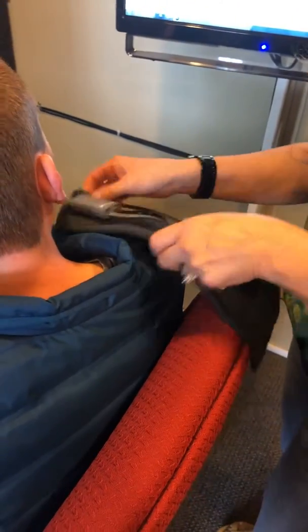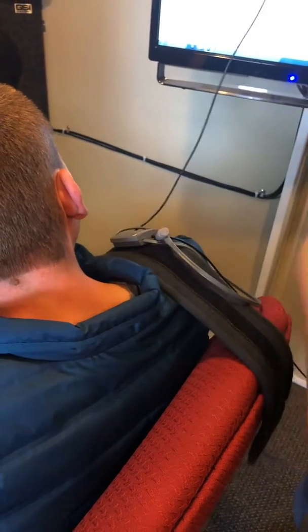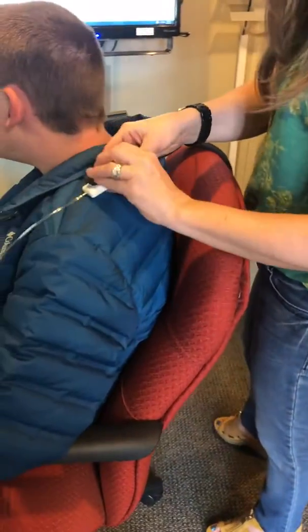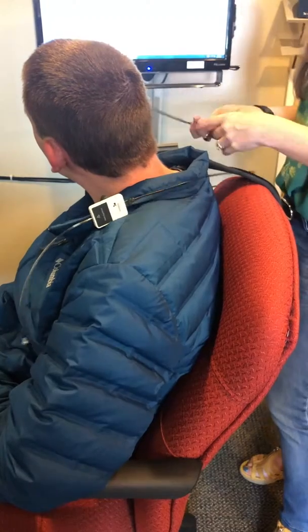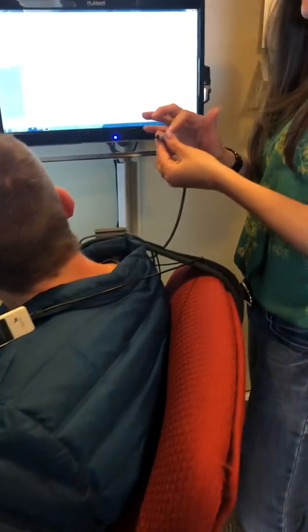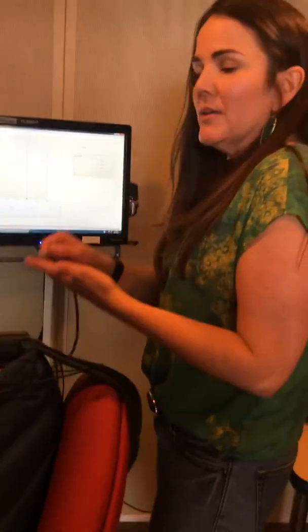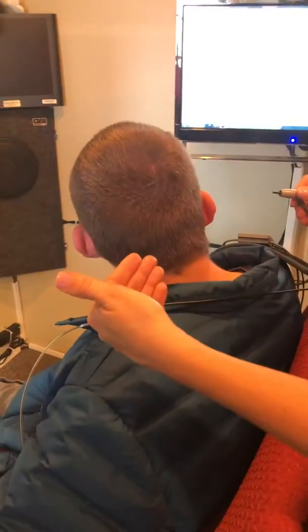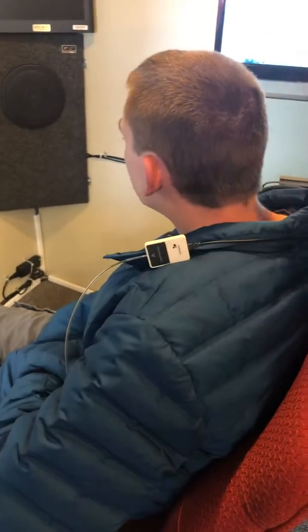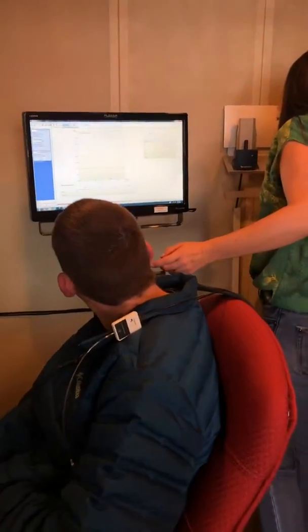You place the probe on the shoulder of the test ear. This side is for contralateral acoustic reflexes. Remember when we talked about acoustic reflexes — the probe is emitting the sound and also doing the measuring for tympanometry. This gives you the ipsilateral response. For contralateral reflexes, the patient hears the tone on the other side, but the probe is measuring the reflex on this side.